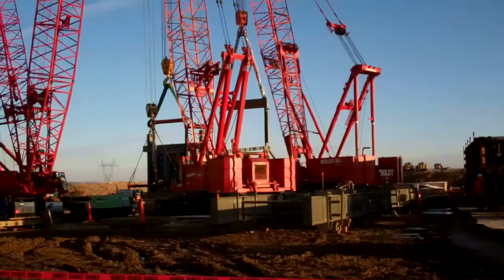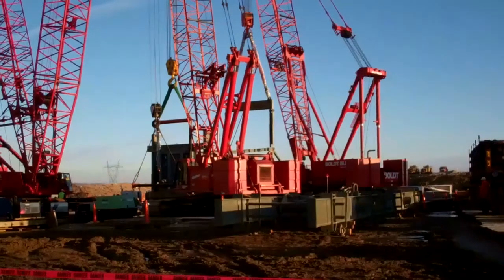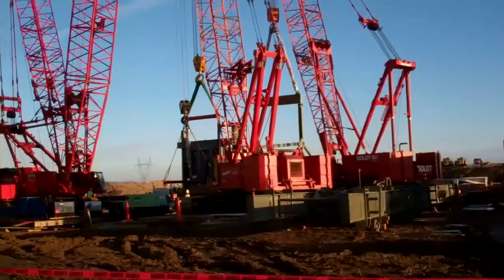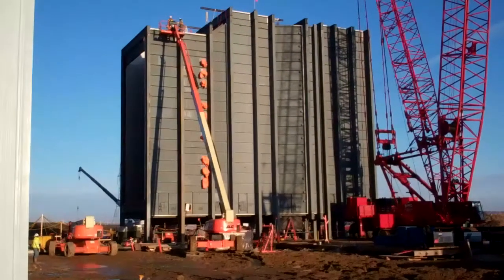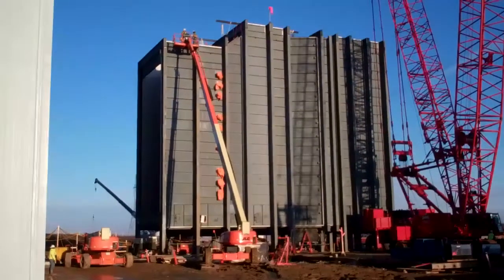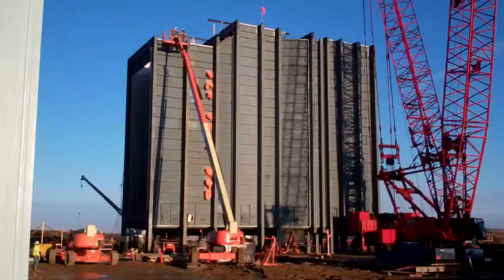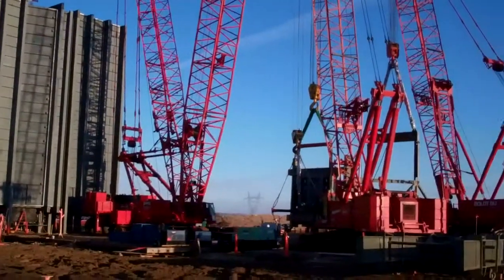Here we are — the cradle or strong back assembly is coming off the ground nice and slow, well controlled. Getting position for the guys up on the number 4, number 5 column line on the boiler to get ready for the tag lines so they can orientate this module the way it needs to be once it is in the air.